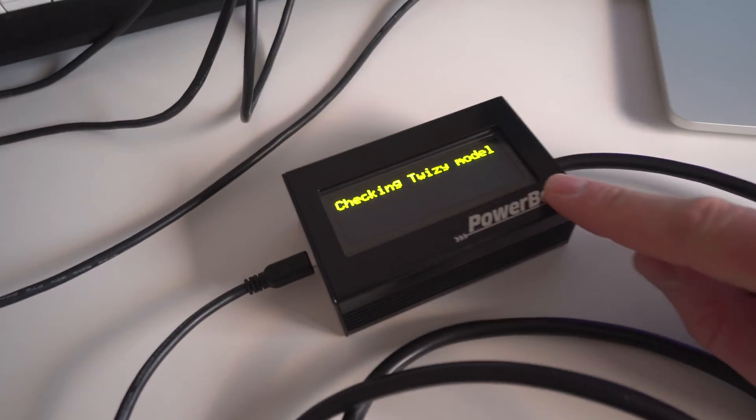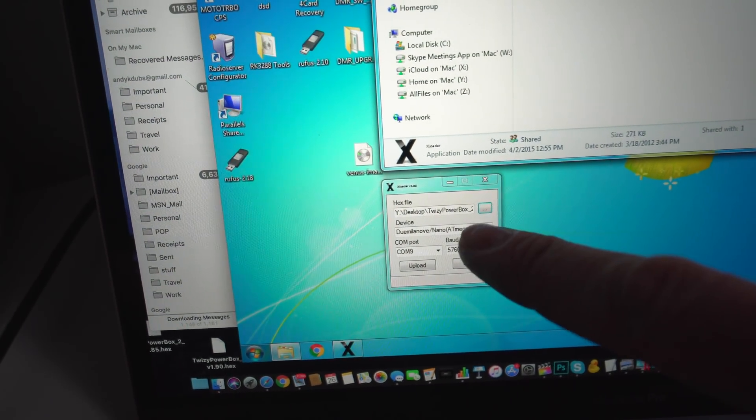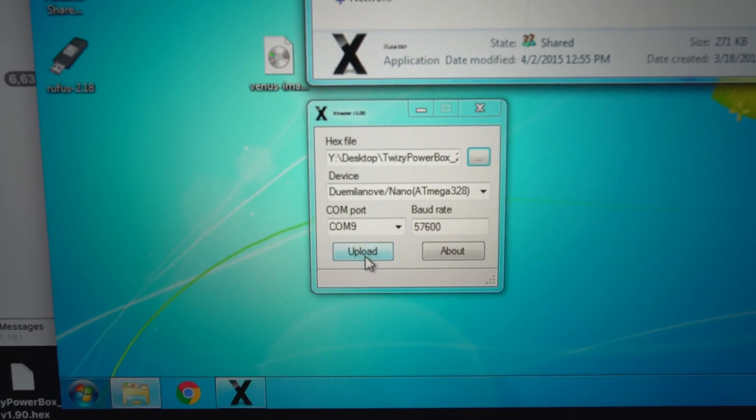Afternoon guys. Today I'm going to try something with the PowerBox. Kenneth, who made the PowerBox, has actually sent me some firmware which allows you to show the individual cell voltages of the Twizy. So what we're going to do is test that out. I've got to upload the firmware first of all, and what you've got to do is use a bit of Windows software made for the Arduino — it's called xLoader. So you can see it here; all you've got to do is connect the PowerBox by USB to the computer.